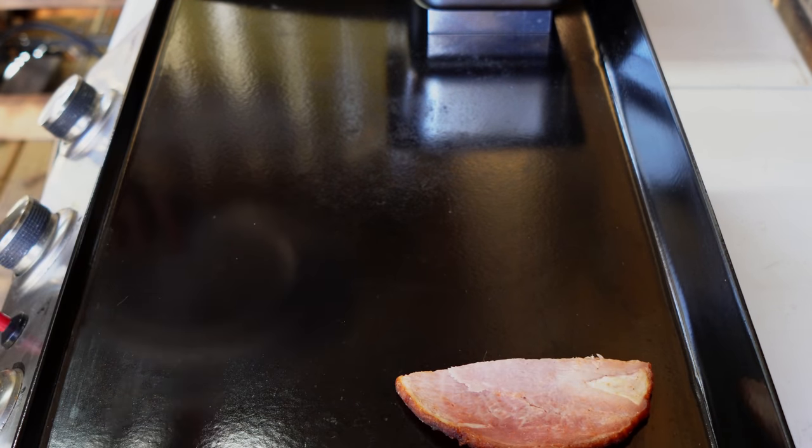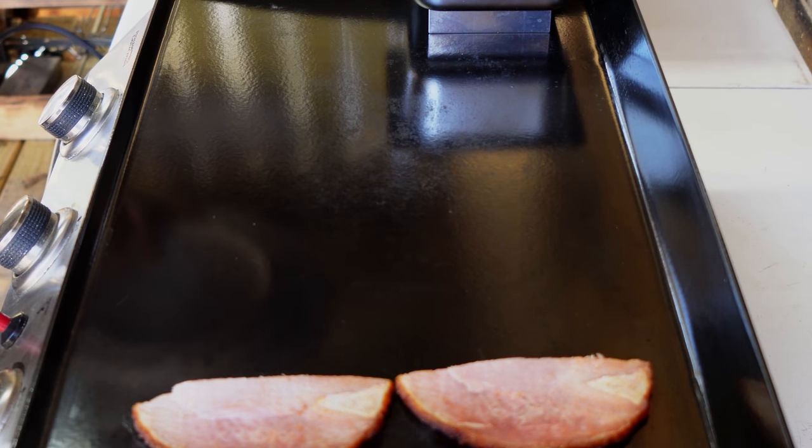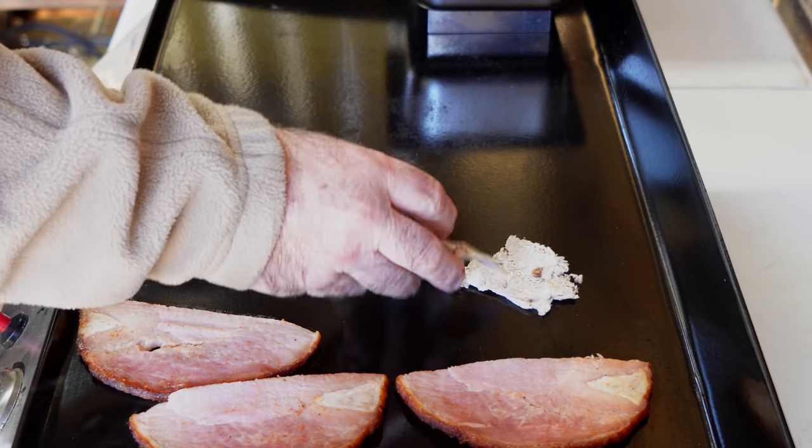You want to preheat the meat to ensure you have a good warm sandwich all the way through, and give that cheese a chance to really melt. You want it good and melted.